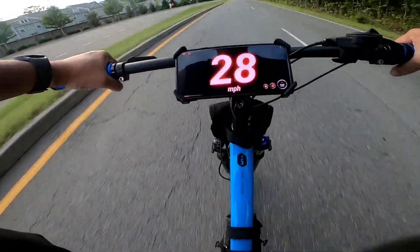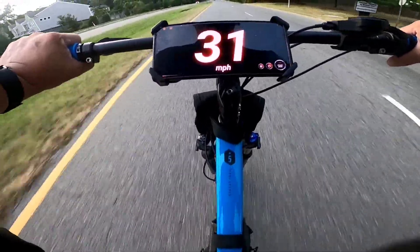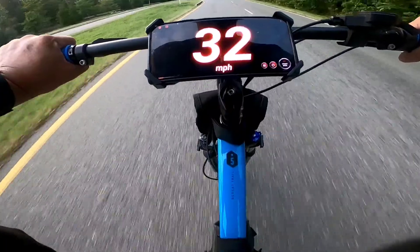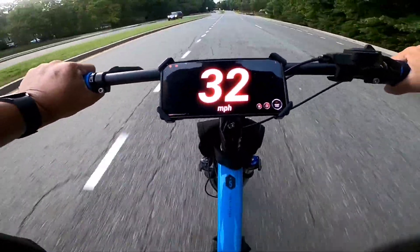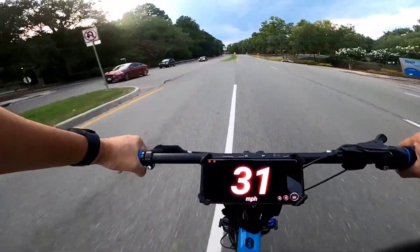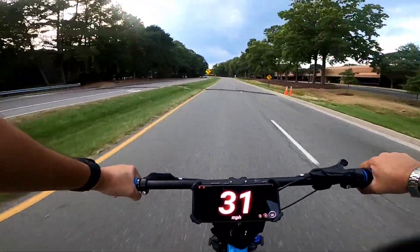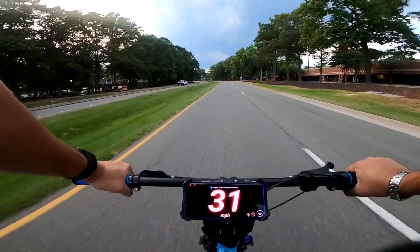Let's get in our tuck position. It's not gonna go over 30 — I feel the controller cutting off. You know what we can do for that? We can do the old shunt mod. That's right.